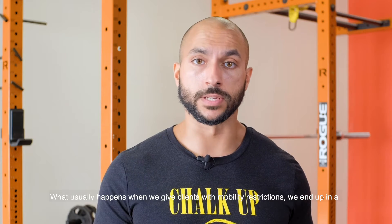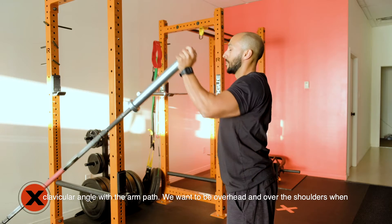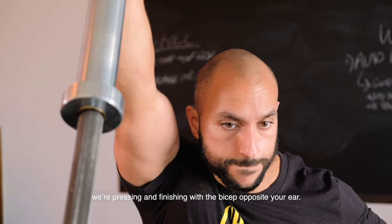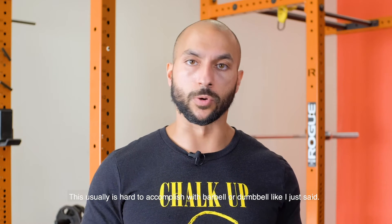What usually happens when we give clients with mobility restrictions is we end up in a clavicular angle with the arm path. We want to be over the head and over the shoulders when we're pressing, finishing with the bicep opposite the ear. This usually is hard to accomplish with barbell or dumbbell.